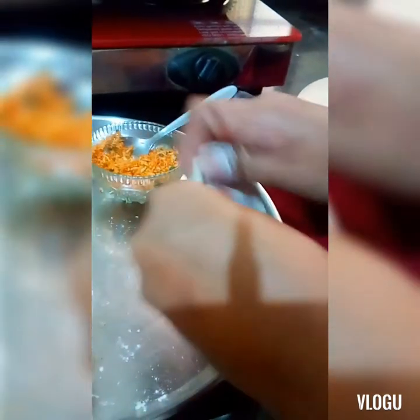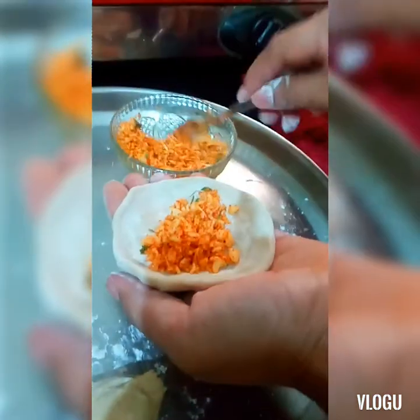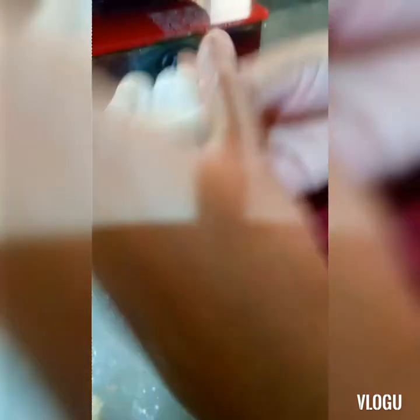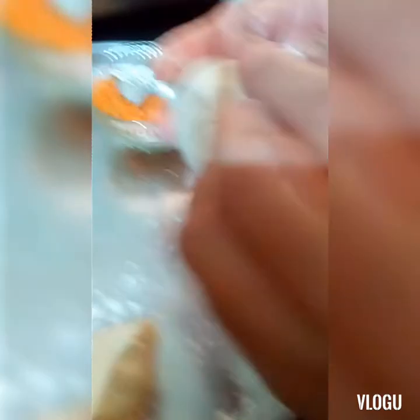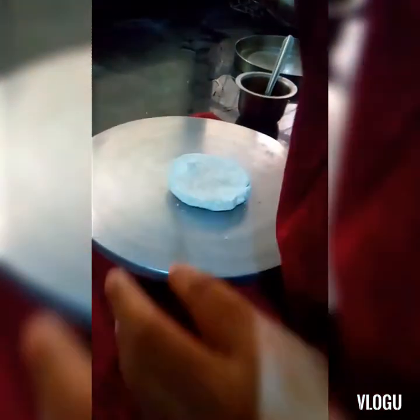We'll take a portion of our wheat dough and make a bowl of it, then press it like this. We'll press the edges so that our stuffing will not come out, remove the excess dough, and then we'll roll it gently.